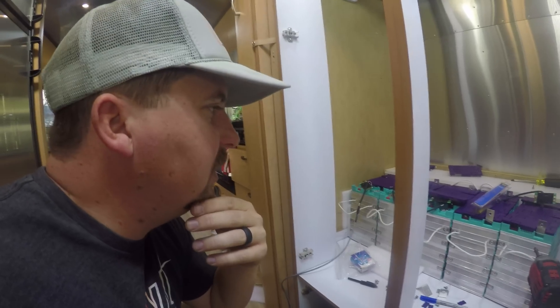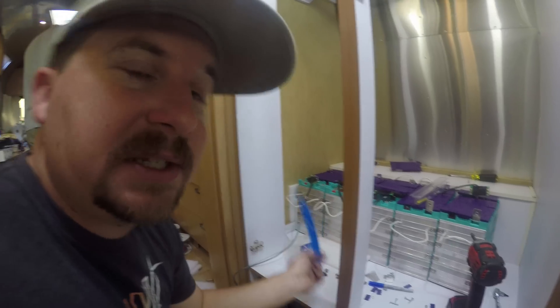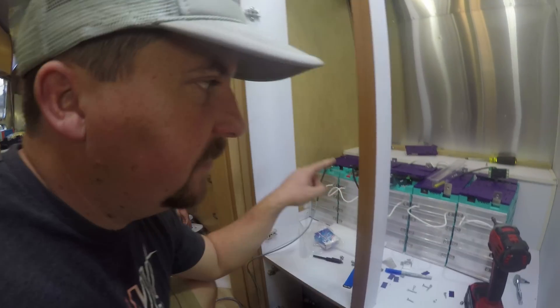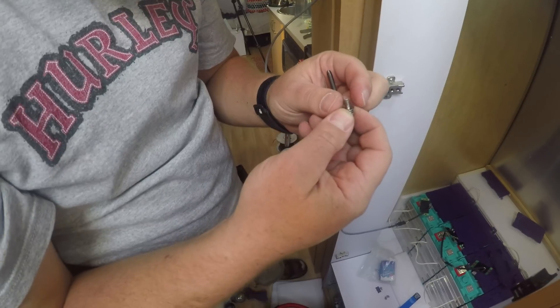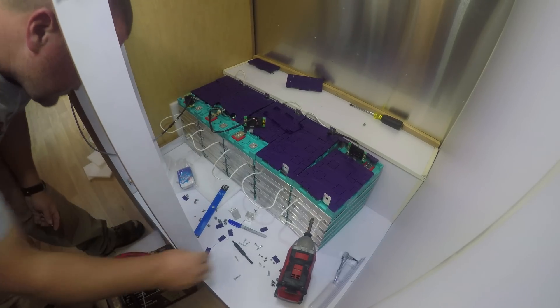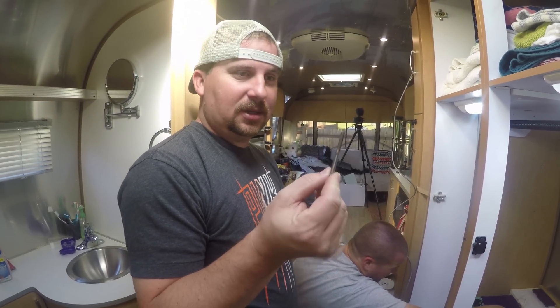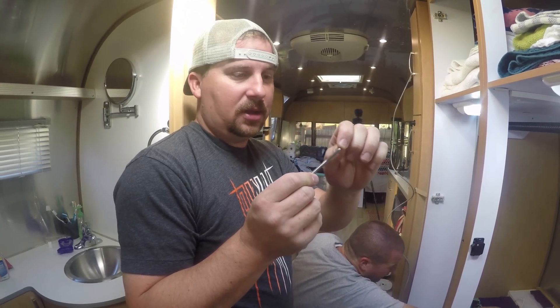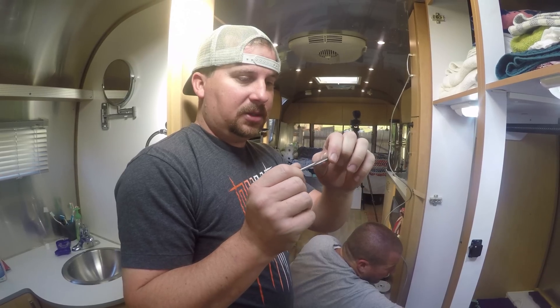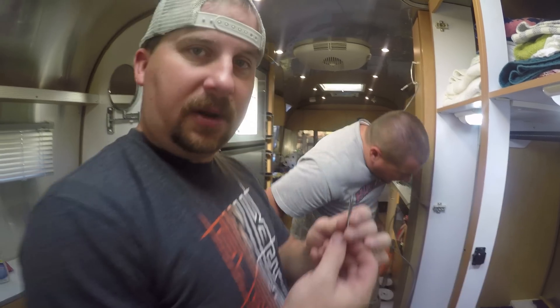Finding helicoils on a Saturday morning is not an easy task. We found them at Napa, but it's $50 to fix these five things — not super excited about that. Fixing things that shouldn't have been broken in the first place. Now we have to modify our $50 tool because it's too long to go in that hole. This is turning into a much bigger hassle than I would have liked.